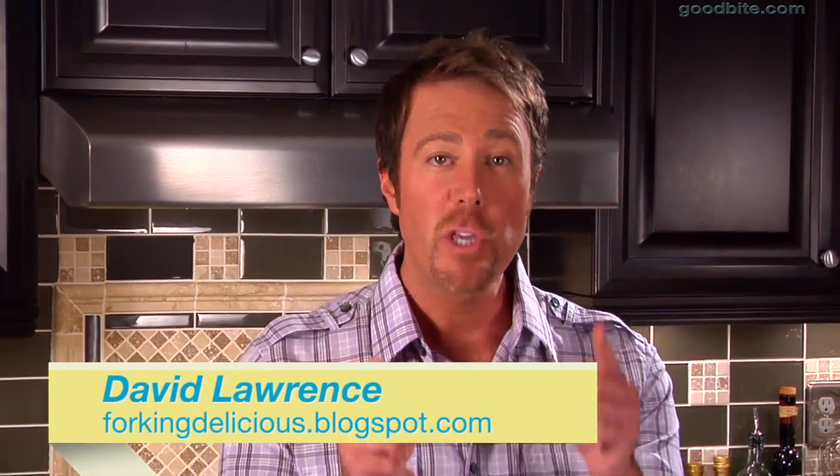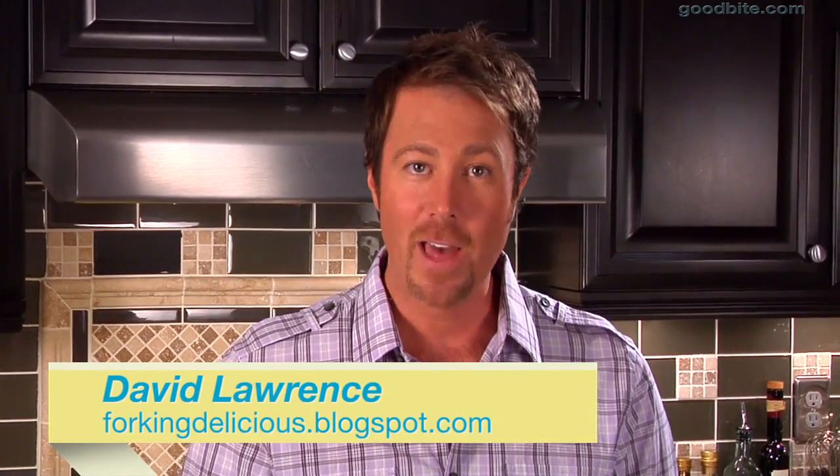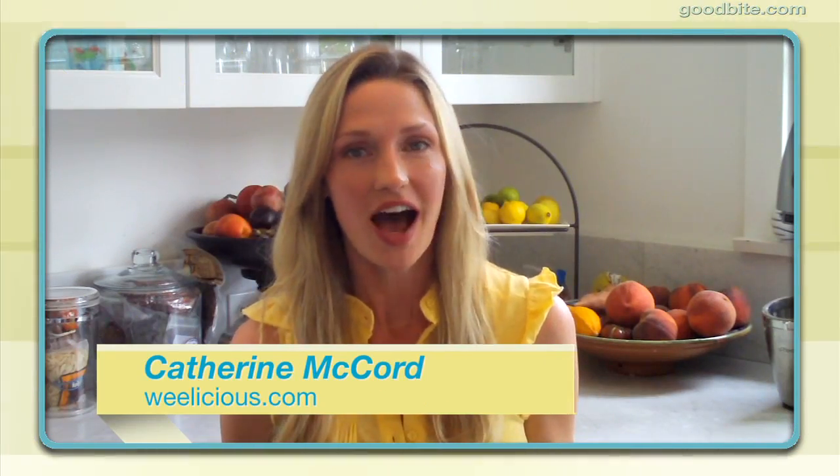Hi, I'm David Lawrence and I'm going to show you how to make a terrific recipe from Catherine McCord of Weelicious.com. For my recipe, I'm doing skirt steak fajitas.